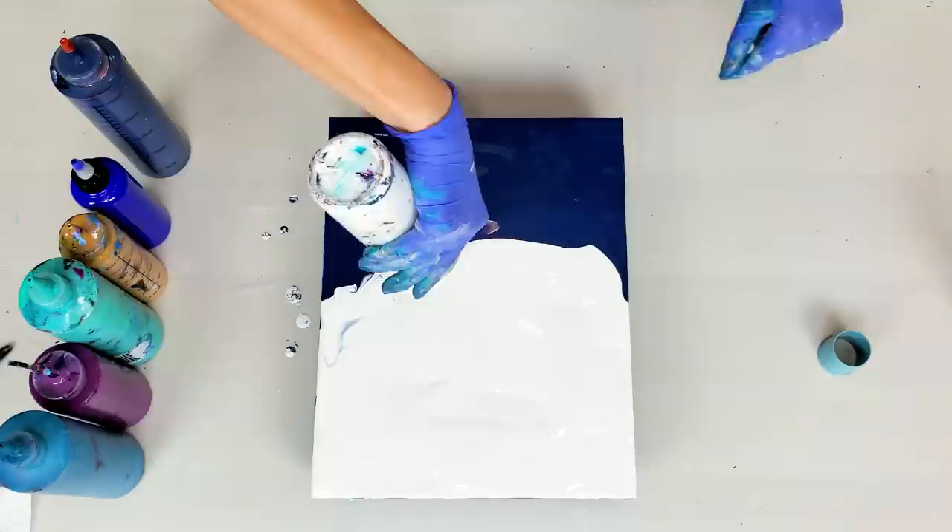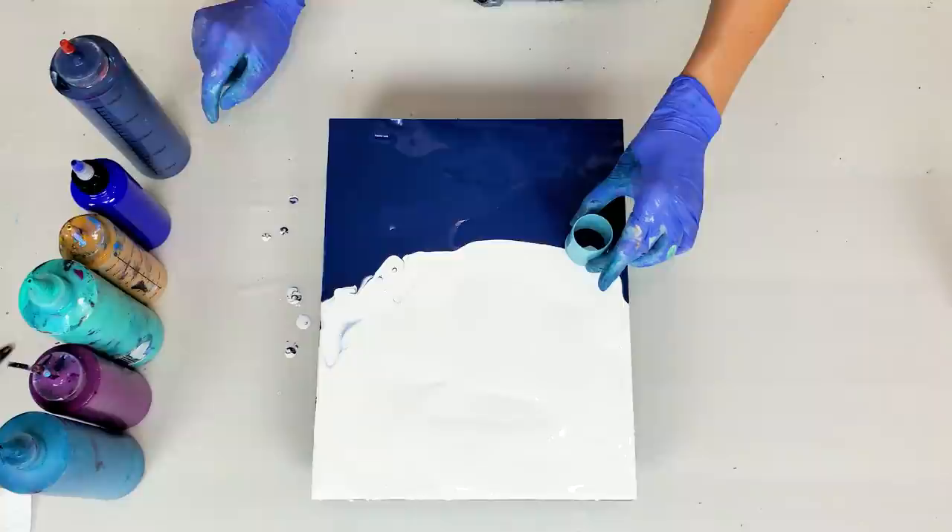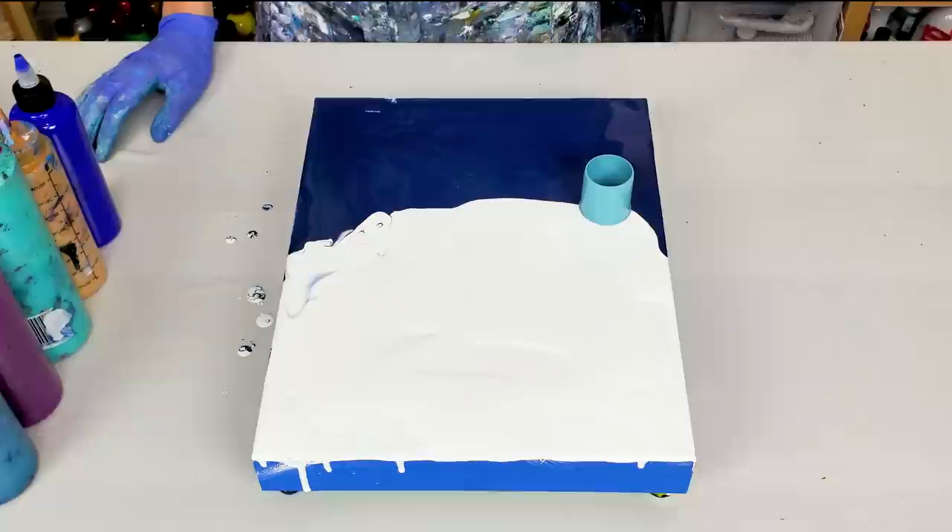All right, the base is done. My colors got over-mixed here a little bit, but that's okay because it's still not going to be visible when I do the open cup travel. And now let's layer those colors in the open cup.